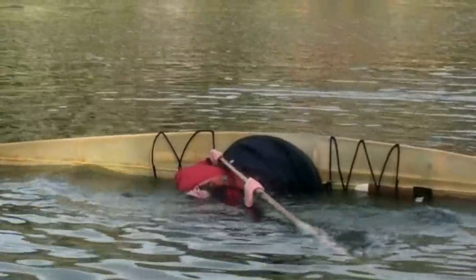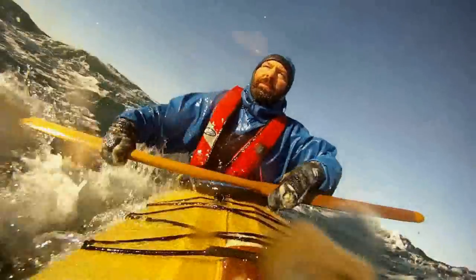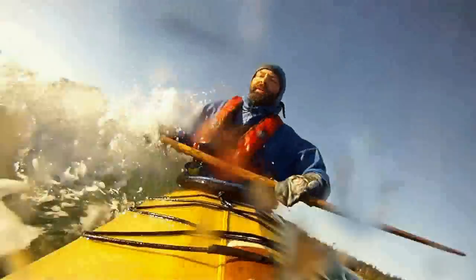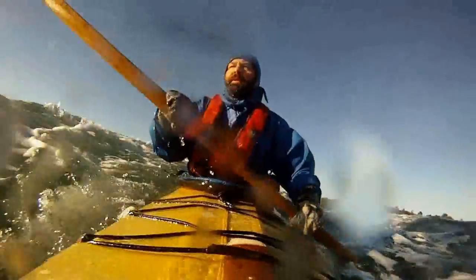If you do this, you don't have a very strong roll and you will probably end up going for a bad swim if you capsize in rough water. It not only looks sloppy, it feels unreliable — and it is.